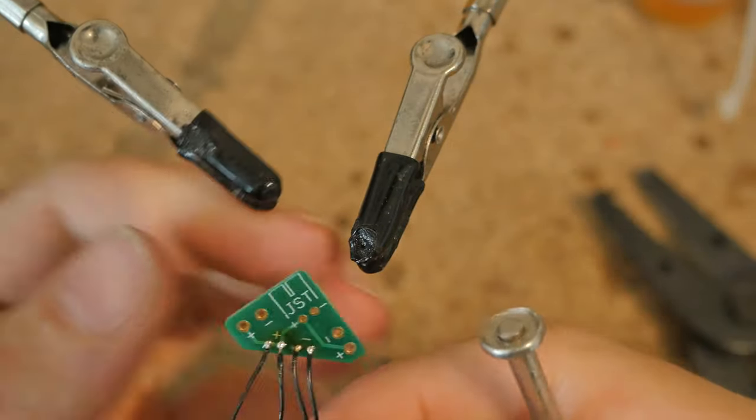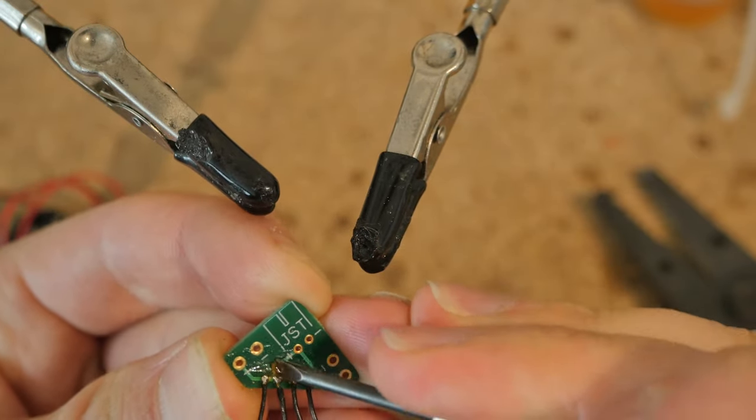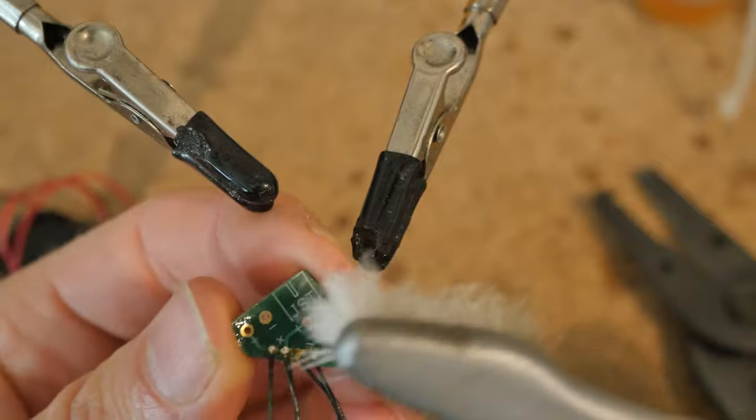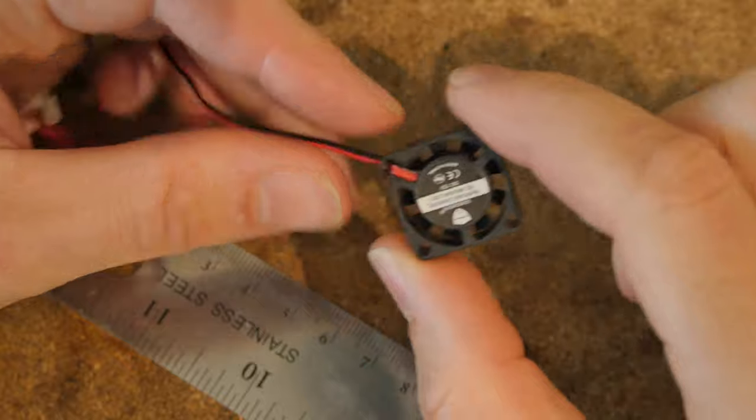There's a lot of flux left over. Let's scrape all that off and clean it up with some isopropyl alcohol. Next, let's prepare the fan.